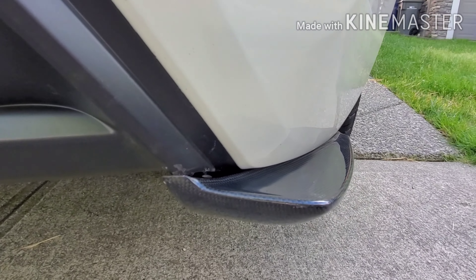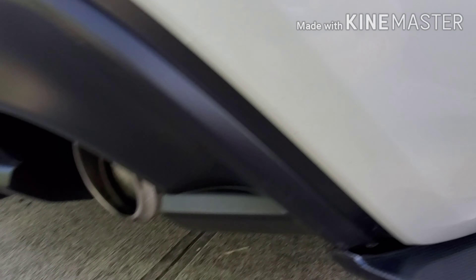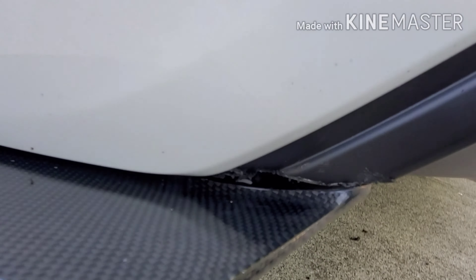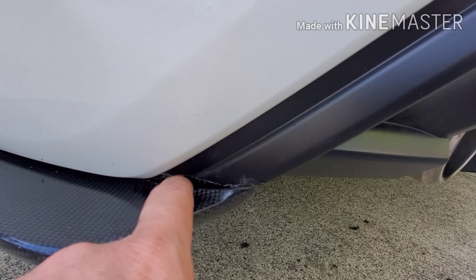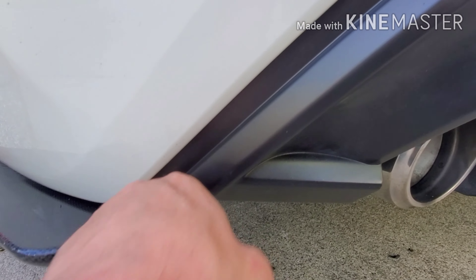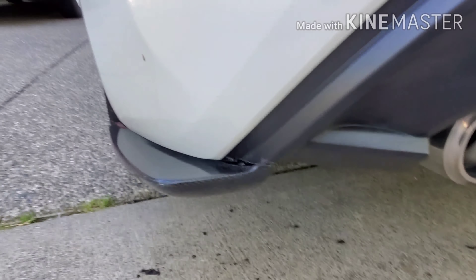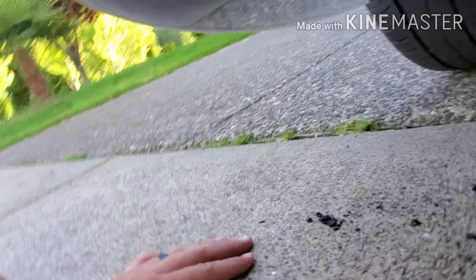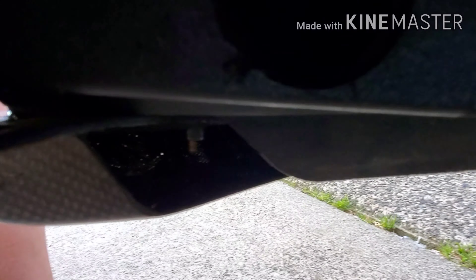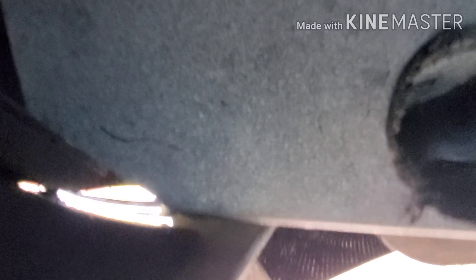I have my daughter holding the camera, so hopefully she can keep it steady. I have the side skirts on over here — you can see they're on — and I'm going to attempt to put this rear extension on, or at least mark out where I think it's going to go. There's a hole here and a hole here that I'm going to line up with the fasteners. I'll figure out where this lines up and make a mark, and possibly remove some of this portion of the bumper to try to suck this in. Stay right there, Leah.